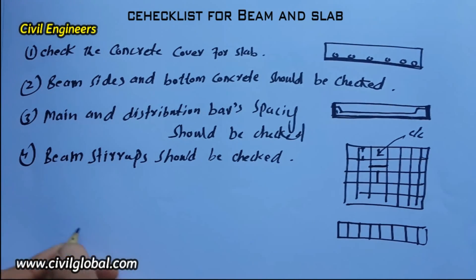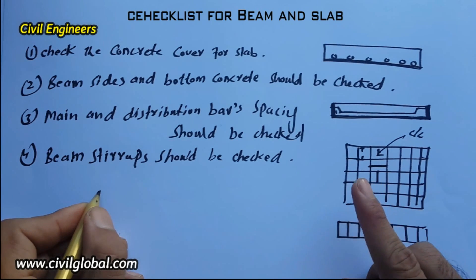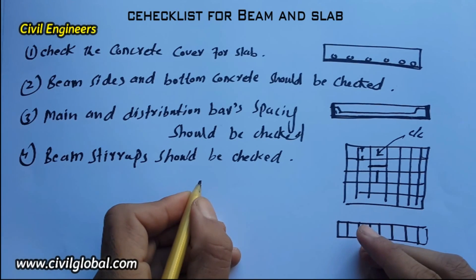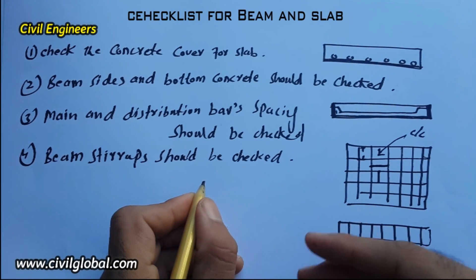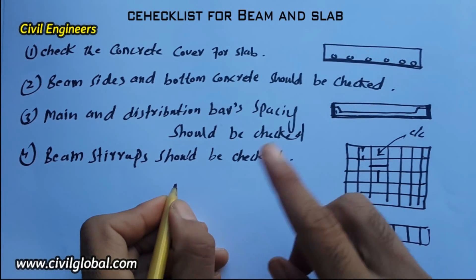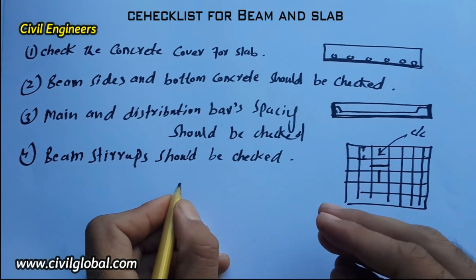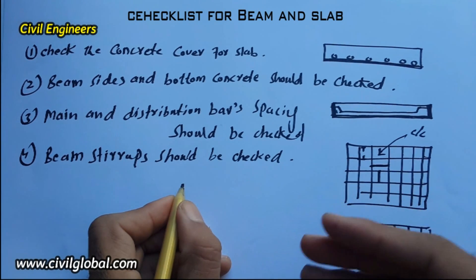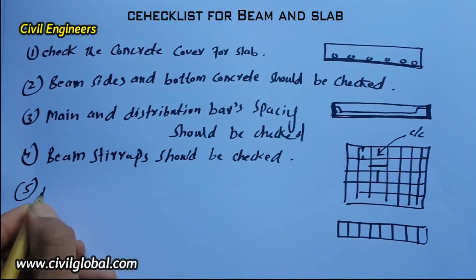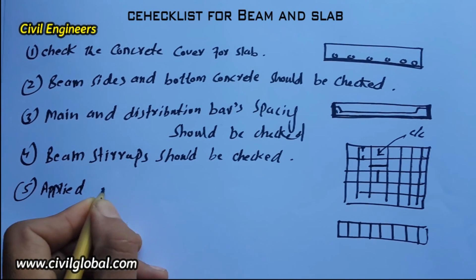The fifth item: de-shuttering oil shall be applied to the beam and slab before starting concrete. When you want to pour concrete, apply de-shuttering oil on the beam and slab formwork — this will make de-shuttering and removal of formwork much easier. Apply de-shuttering oil for slab and beams.